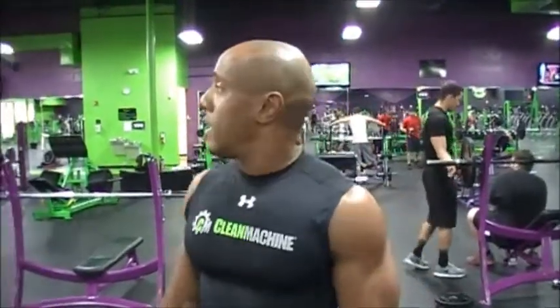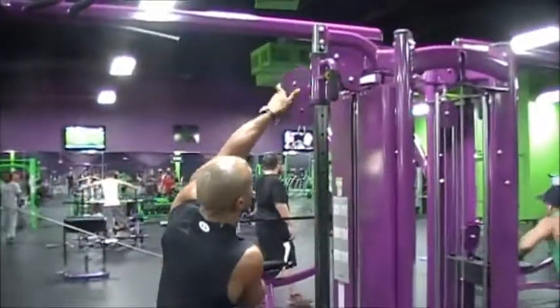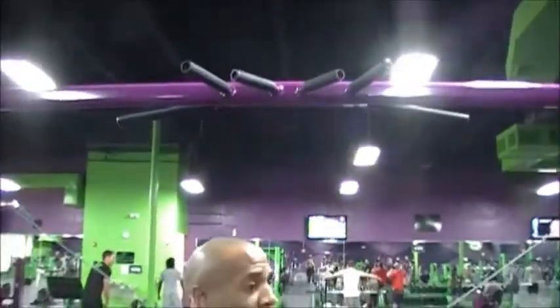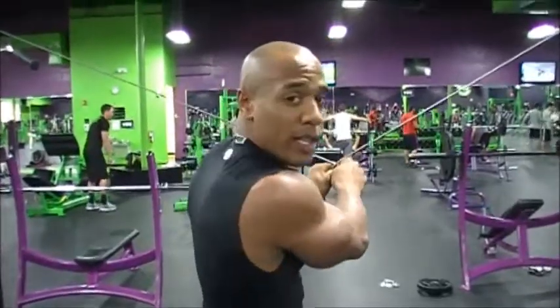Hi, my name is Corinne Sutton, and I'm an all natural bodybuilder. What we're going to do today is the rear lat pull down. How this works is that you're going to grab these cables criss-cross, make sure you're in the middle of the cable tower, and have your weight at a light-medium weight. You don't have to go too heavy on this exercise.